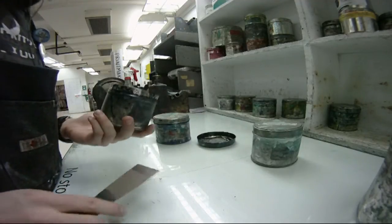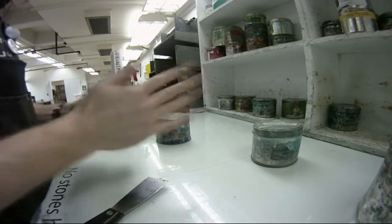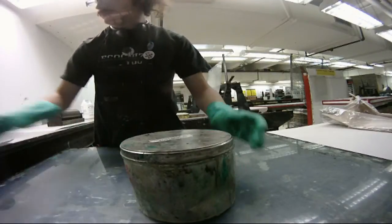Sometimes it's hard to get the tops off the inks — just take a palette knife and work your way around it. You want to make sure that the ink is fresh and not filled with crusty bits. It's just going to be a nightmare when you're printing.